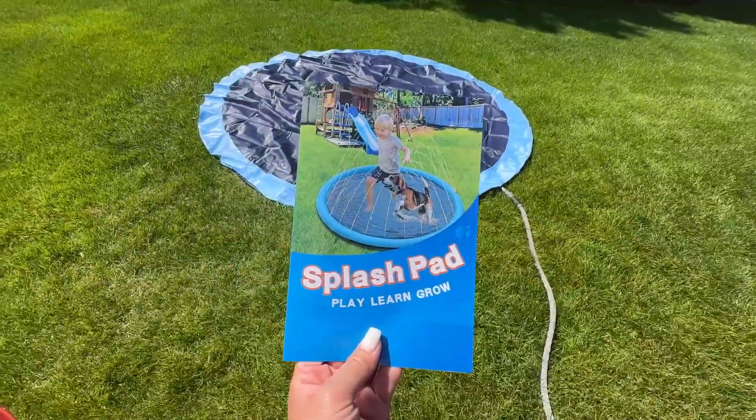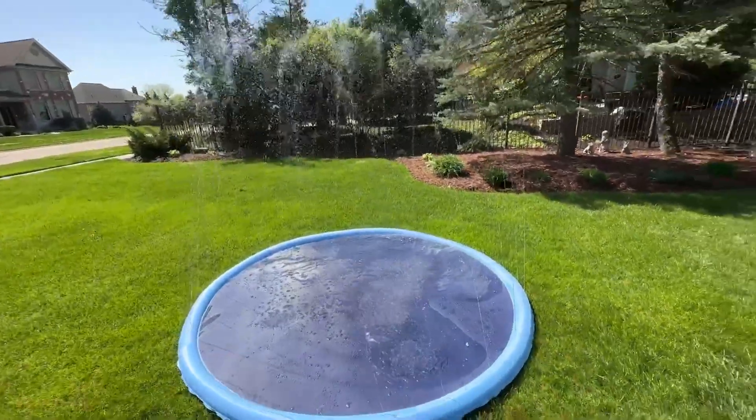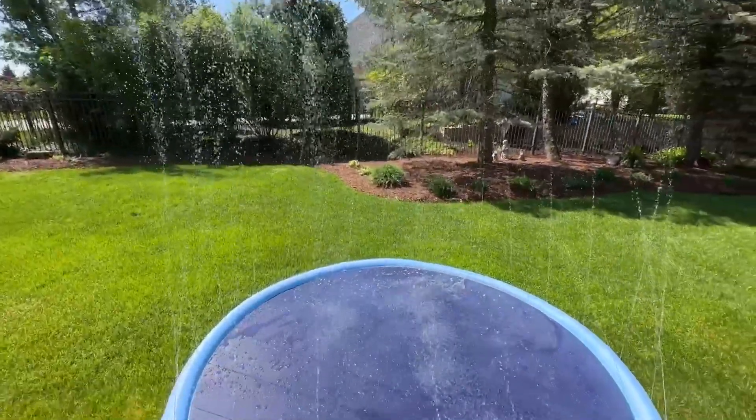So let me turn it on real quick. It is now on — I just connected the hose and this is what it looks like. It's pretty big; the water is as tall as me.